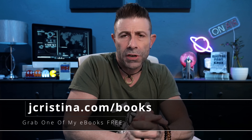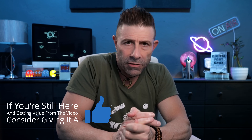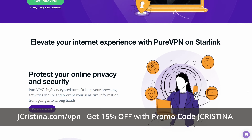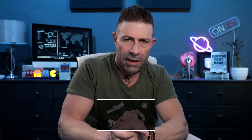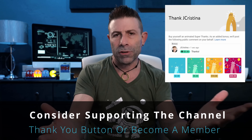Before I do, I want to say that if you haven't downloaded any of my e-books, why the hell not — go check them out, they're free. Go to jacristina.com/books. And if you enjoy this video, throw it a thumbs up. If you're not subscribed, why the hell not subscribe? And if you are, click this little button over here so when I go live or a new video comes out, you will be notified immediately. If you're looking for a VPN, consider Pure VPN — the nice folks over there gave us a promo code which is jacristina, or you can use jacristina.com/vpn and get 15 additional percent off. If you want more Starlink content after watching this video, I'll put a playlist right here. And finally, if you want to say thank you for all my hard work, there's a little thank you button right down here — click on that, give a dollar or two if you like. Consider becoming a member of the channel.